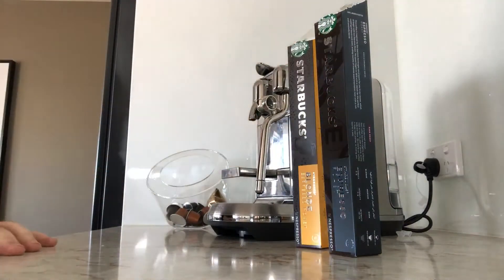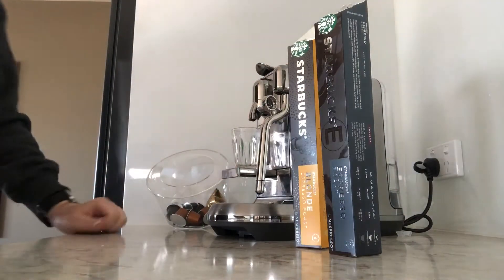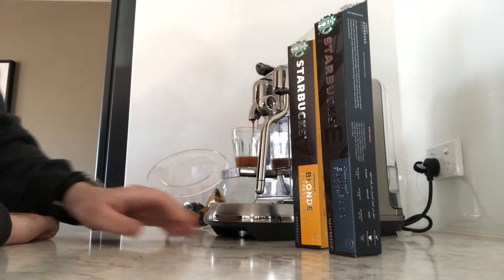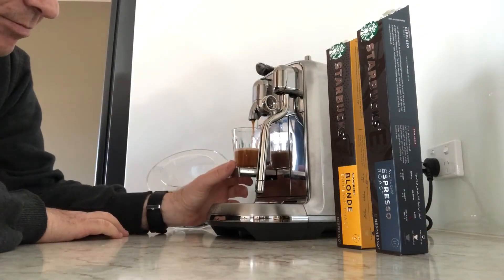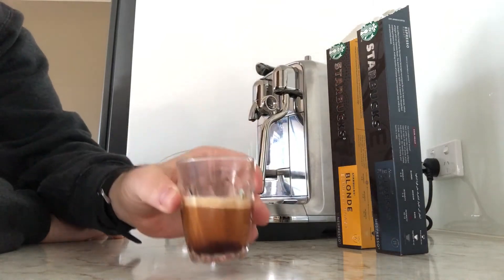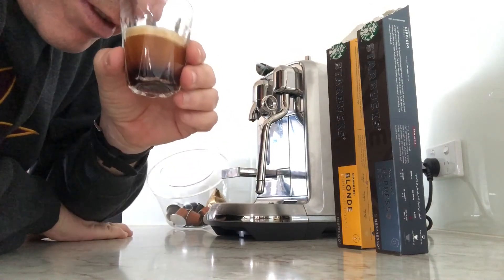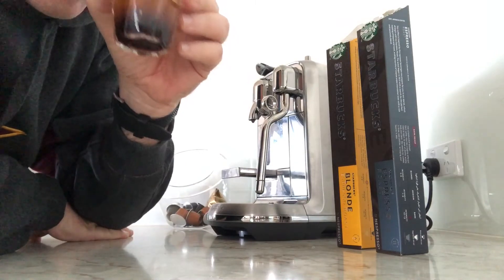Formed up in the cup. Nice colour, as you can see. So this one should be sweet. Smells light — it's got an intensity of six, so it's mid intensity.